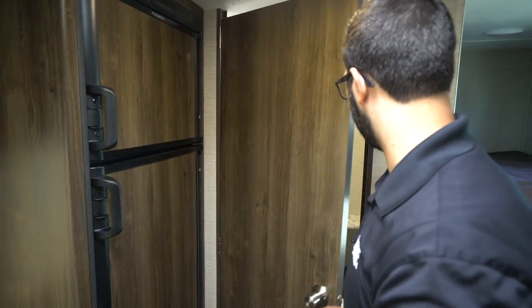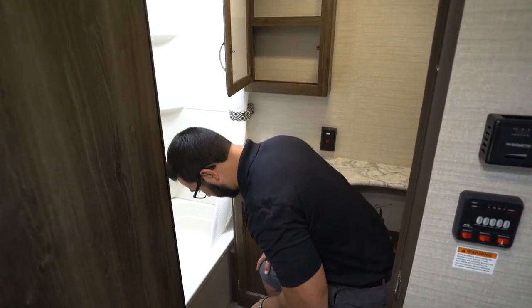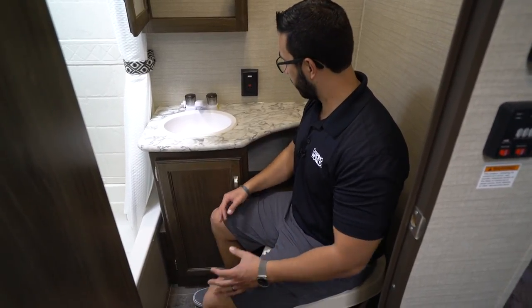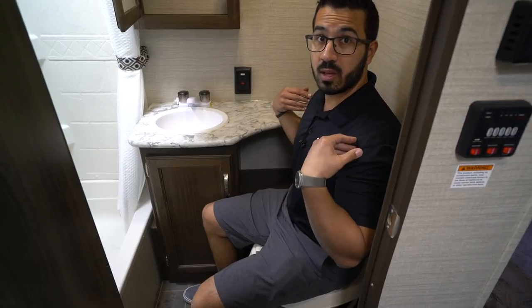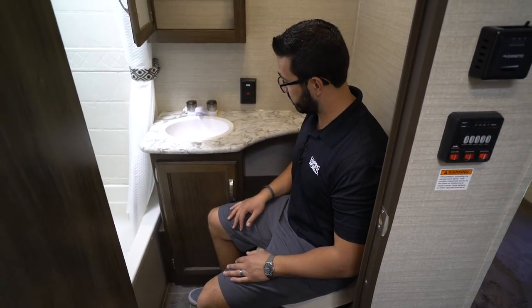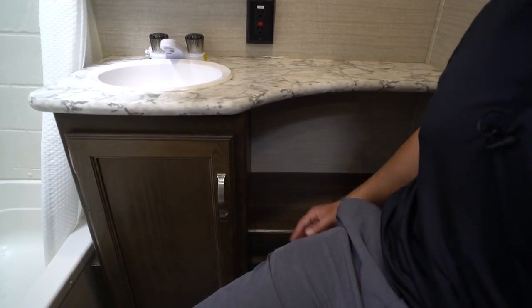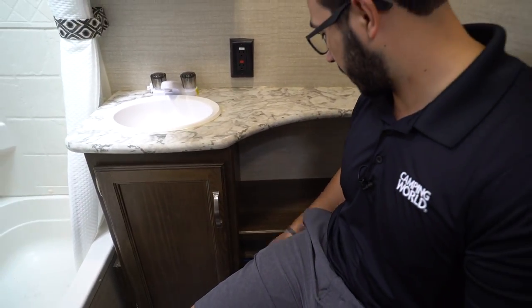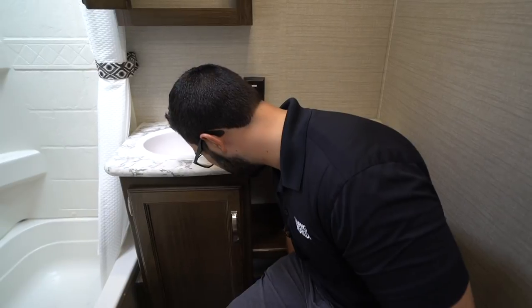In the very back here is the bathroom — we'll take a step in. There's a foot-flush lever toilet. Taking a seat to give you an idea of space: I have good leg room thanks to the cutout in the countertop, and it's far enough from the wall that even though I'm pretty wide in the shoulders I have plenty of space. They did put a shelf in here, so if you want easy-to-reach items like reading materials, there's space for that. There's also room to sneak in a small trash can, though it'll be a little tight given the distance.